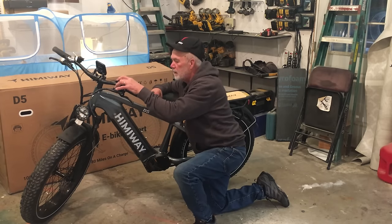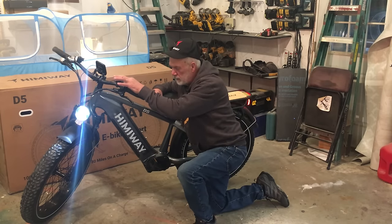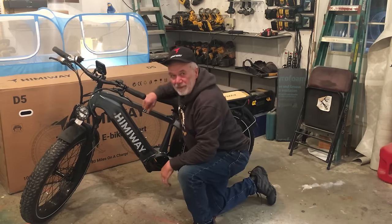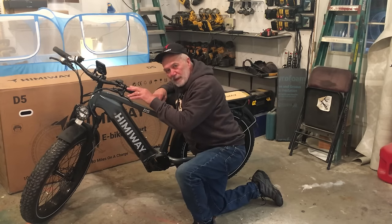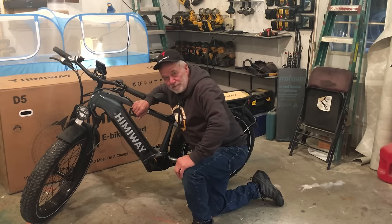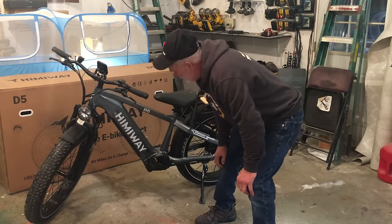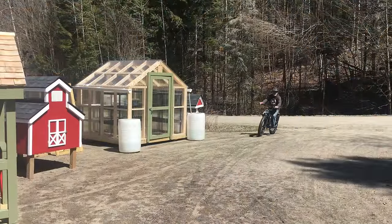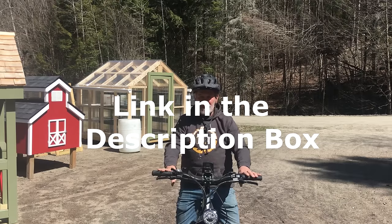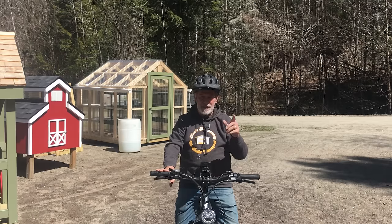Nice headlight — you can hit the power button for two seconds to turn it off. Brake lights on the back. Nice luggage rack. I really enjoyed this bike. I tried one of theirs last year and they've made even more improvements on this one. Great bike. Let's not forget the 750-watt powerful motor — it really pushes this thing along. This thing stops on a dime. I love it. It's a great ride. Hope you enjoyed this video — check the link in the description box for a discount if you're interested. Use code KENS60 to check it out.